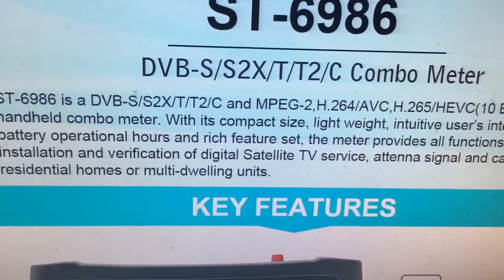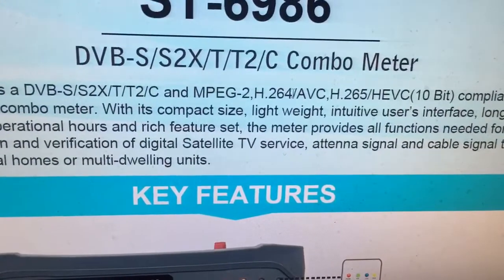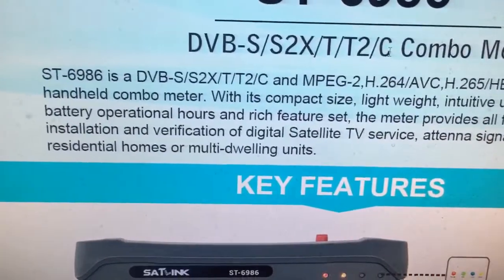The ST6986 is a DVB-S2X-TT2C and MPEG2, H.264, H.265/HEVC 10-bit compliant handheld combo meter.